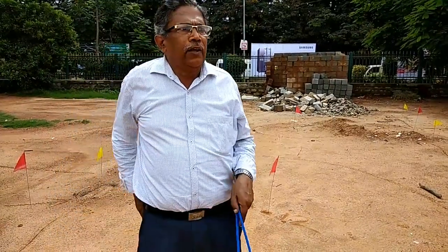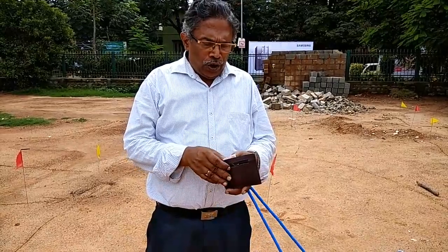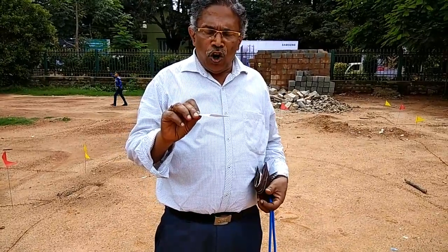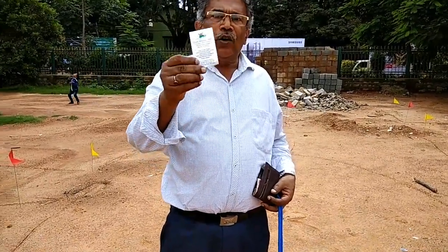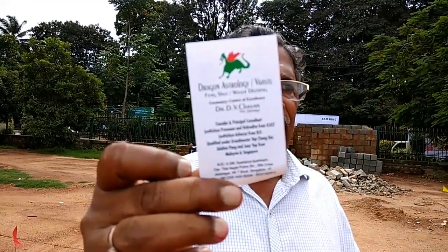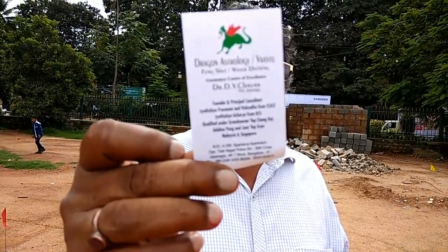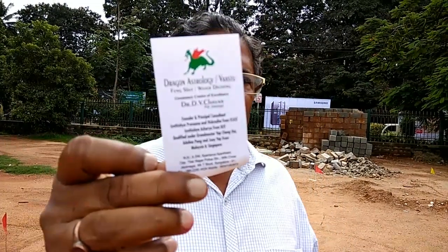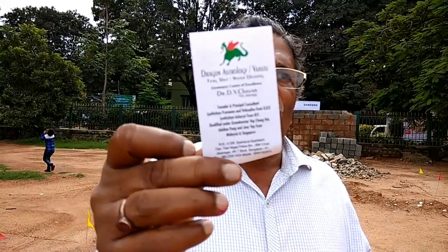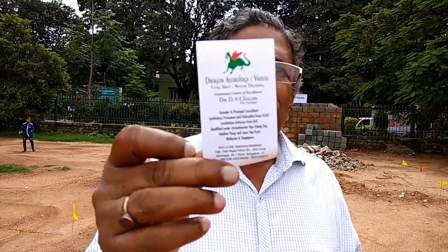If you have any doubt or any question, you can call Dr. D.V. Chavan at Dragon Deep Water Divining Center — Germany's Center of Excellence, Bangalore. For more detail you can call on this address. My mobile number is 93412-62874. We are located at Bangalore, Jayanagar 4th T-Block, providing these services for the past 40 years. The L-shaped dowsing rod is one of the methods which we are using. Beside that we will upload the other methods one by one.